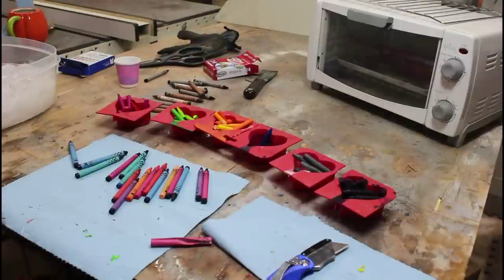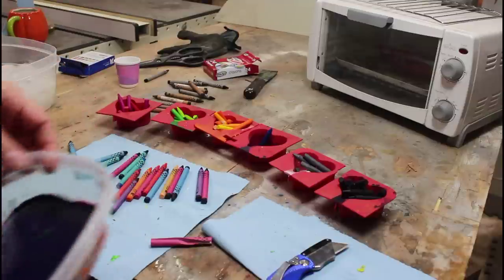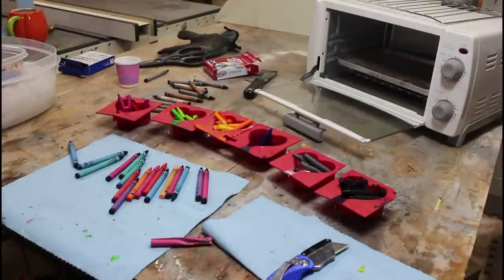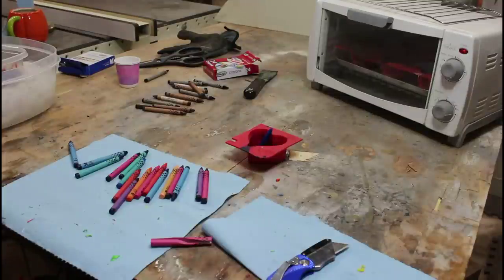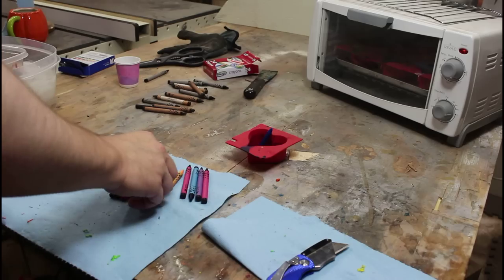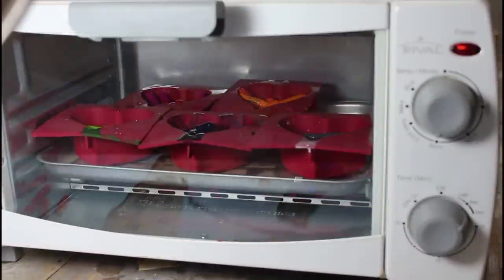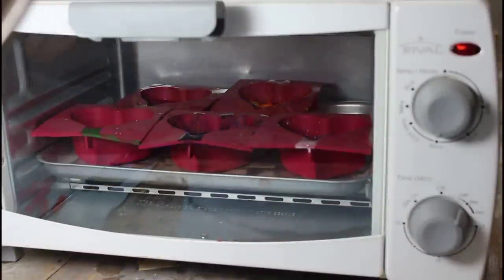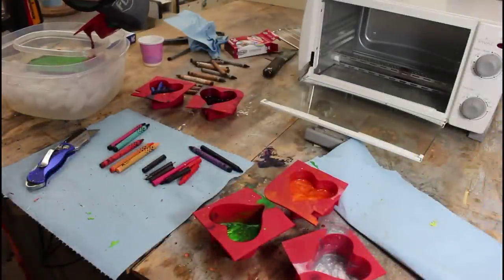I'm continuing to build this up. It's getting thicker and thicker. Trying to make this process a bit more efficient — I'm using my toaster oven, and while that's going I can continue to cut up crayons. A process that I will be dreaming about tonight. That's four packs of crayons so far.